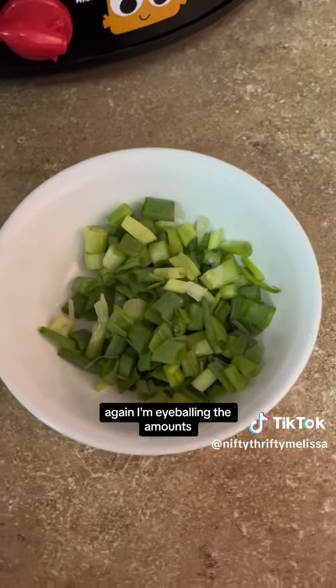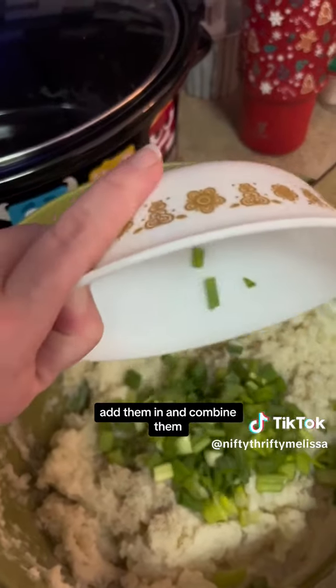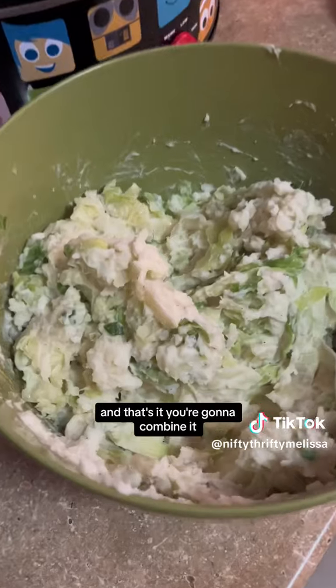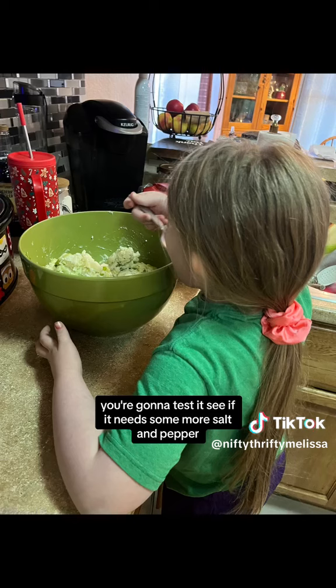I'm eyeballing the amounts — I just cut them up, add them in, and combine them. Then you're going to add in your sautéed cabbage and that's it. Combine it, taste it, see if it needs more salt and pepper, and that's it.